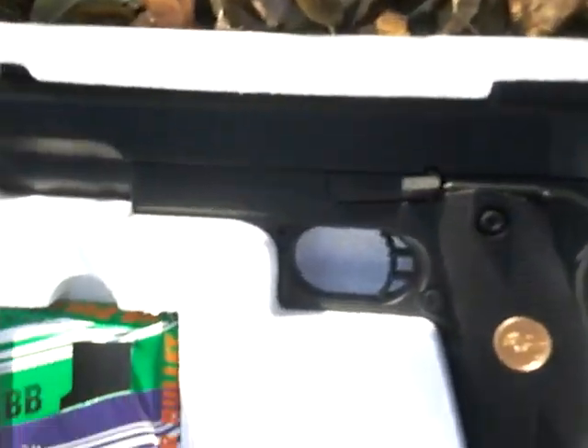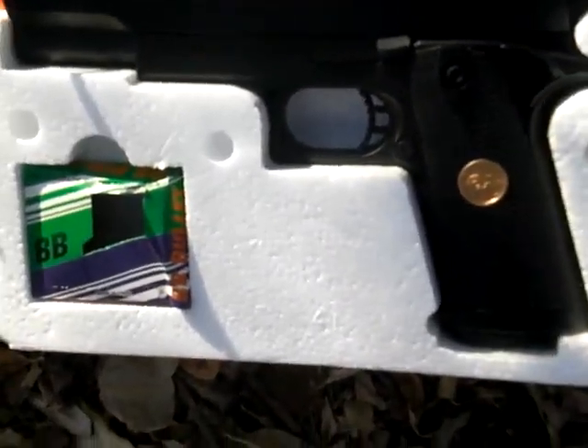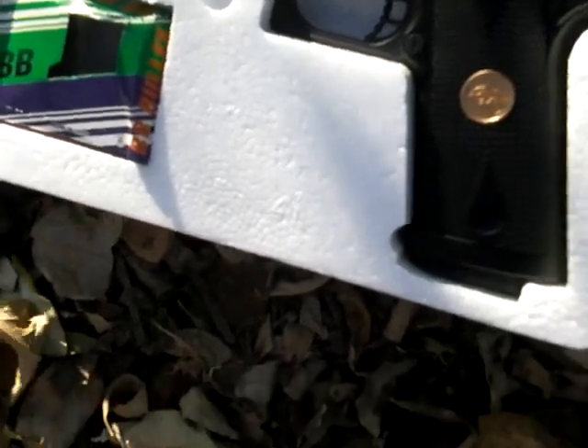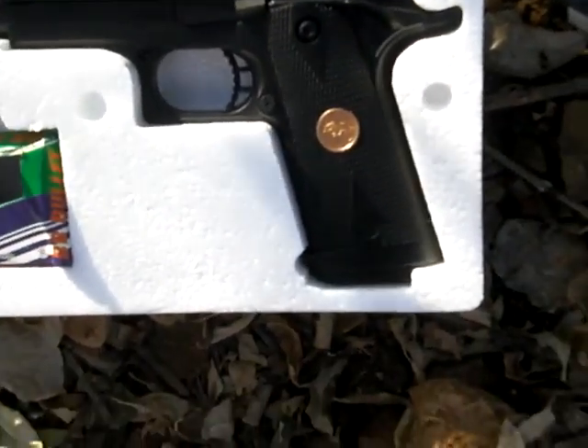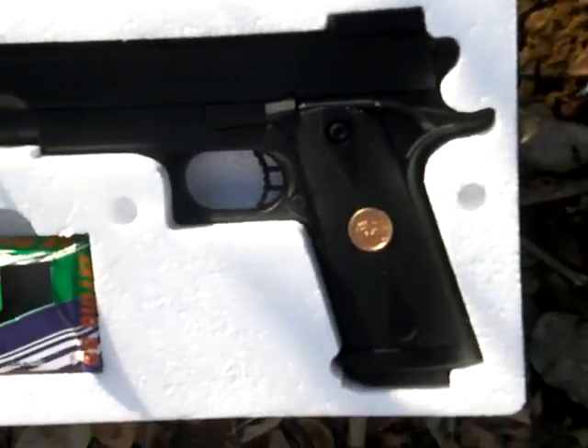I would definitely recommend this gun for skirmishes, maybe — even though it's not CO2 or electric. It's one of the best spring guns I've ever had. Well, actually it is because it's really good.